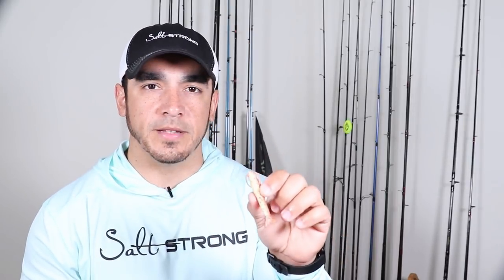Hey, this is Tony here with SaltStrong, and in this video I want to answer a quick question as to whether or not you can use Pro-Cure gel with gulp products or gulp baits.